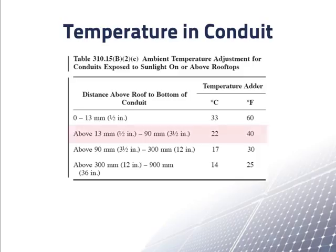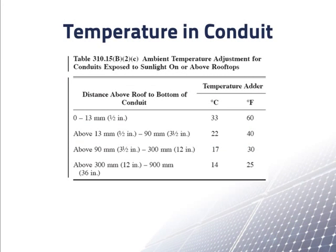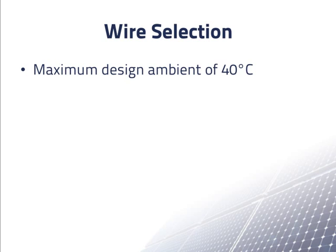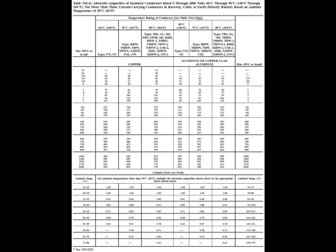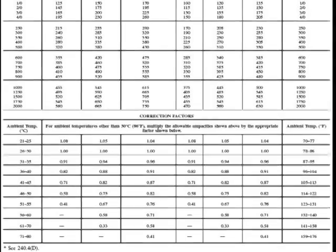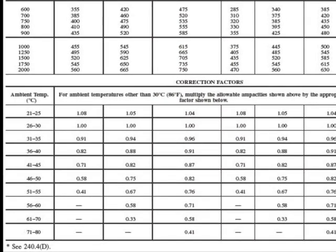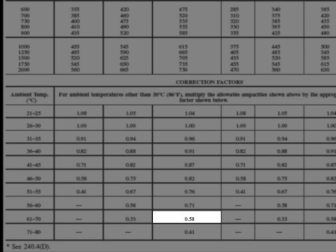Let's assume that our conduit is half an inch above the roof. This table tells us that we need to do our calculations of ampacity at the maximum ambient temperature expected plus 22 degrees Celsius. So for a maximum ambient temperature of 40 degrees Celsius, we'll need to design for a wire temperature of 40 plus 22 degrees, or 62 degrees Celsius. At temperatures other than 30 degrees Celsius, the correction factor to the ampacity is found in the bottom of table 310.16. We use the column for copper wire rated to 90 degrees Celsius, and we see that the correction factor is 0.58.